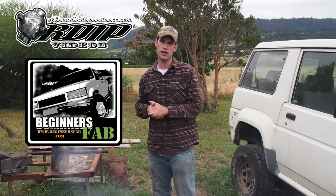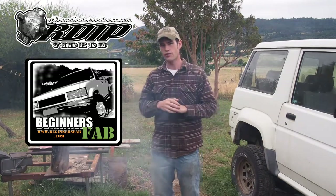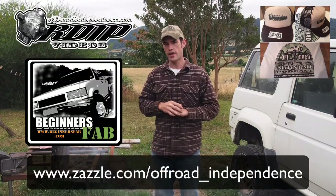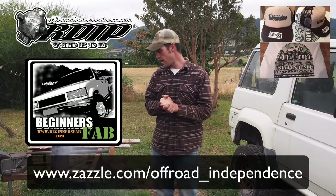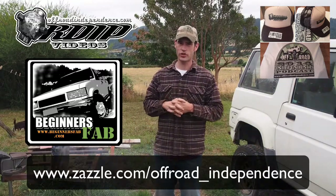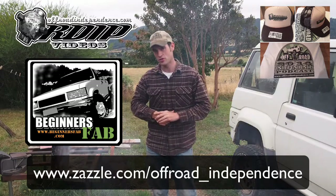So please stop by. Don't forget to check out beginnersfab.com. You can also support me through the ads on my site, and don't forget to check out zazzle.com — offroad, all one word, underscore independence — where you can buy shirts, t-shirts, hats, that kind of stuff. And if you have any experience with this kind of stuff, please let me know. If you have any questions or tricks you need to know about, if I don't know the answer, I'll do the research, figure it out, tell you how well it works, and then show you in a video.